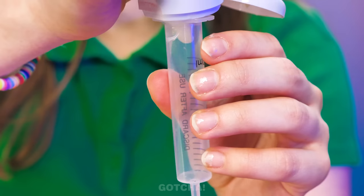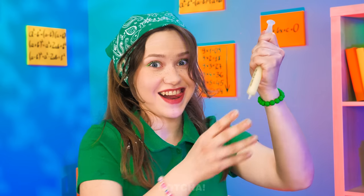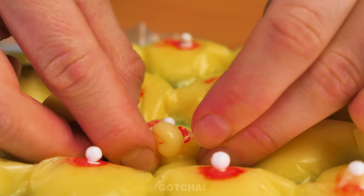First, I need a syringe, and I'm going to fill it up with some cream. Just you wait and see. Next, I'm going to fill up the bubble wrap with the cream, and give it a little paint job in the middle to make it look like a pimple. And it's done — her very own pimple gadget!